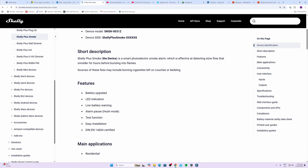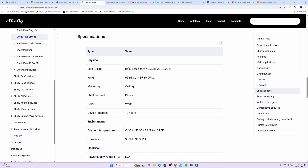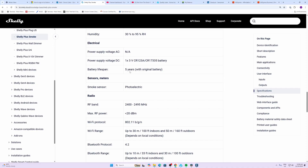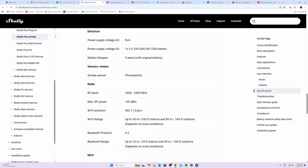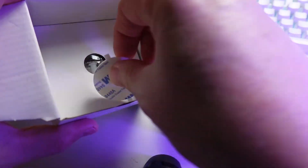The Shelly Plus Smoke is battery operated, running off a CR123 battery. It has an LED indicator, low battery warning, hush mode, a test function, and is DIN EN 14604 certified. It has both Wi-Fi and Bluetooth connectivity. Size-wise, it's 86mm in diameter and 31mm deep, can be mounted on the ceiling or wall, has a 10-year lifespan, expected 5-year battery life, and Wi-Fi range of up to 30 meters indoors.